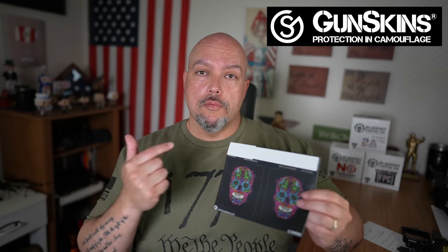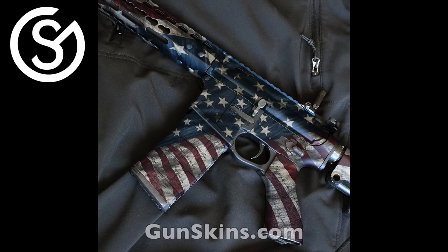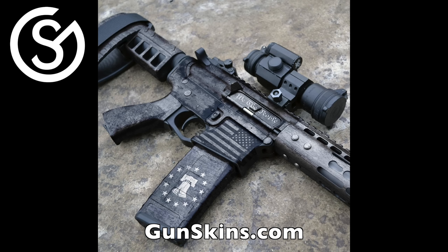Gunskins also has a MagSkin of the Month — you can subscribe and get a discount, and you get a new one delivered to your home every month. These are only available if you join the MagSkin of the Month Club. Check them out at Gunskins.com — they have tons of patterns and prints, and I'm sure you'll find something you like.